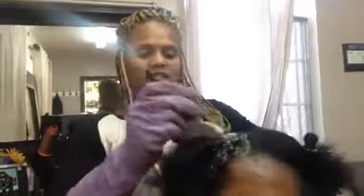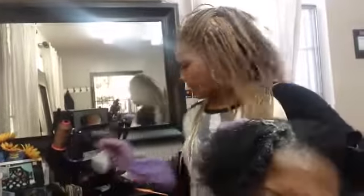Hey you guys, this is Shanae with SPS Hair Studios and this is my client Erica. Erica came in wanting color on her hair — she just wanted a basic color.